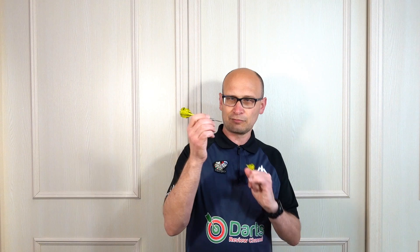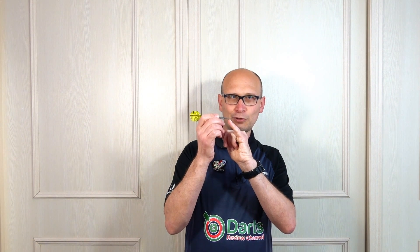It's nice that they've kept the price reasonable at £34.95, especially with the Swiss Points. Target have said they've improved the strength of the points, so in another video I might test these newer points against the first set to see if they are stronger. That's the end of the review — stick around for the gallery, hope you've enjoyed the video, and I'll see you on the next one. Happy darting!